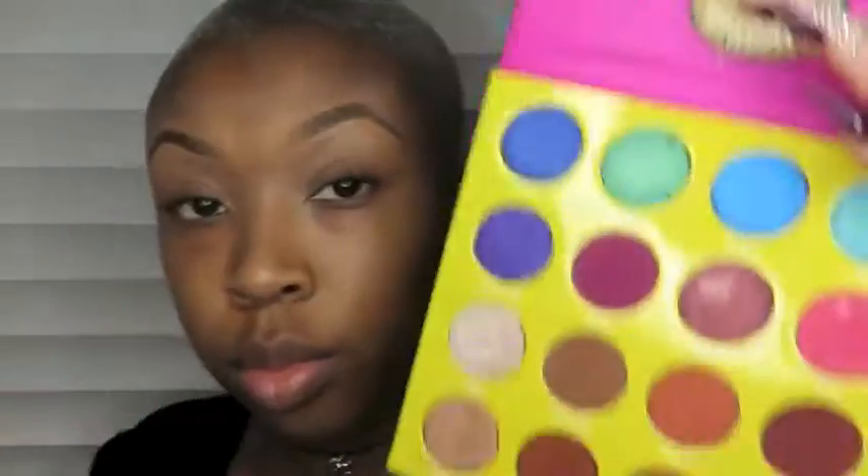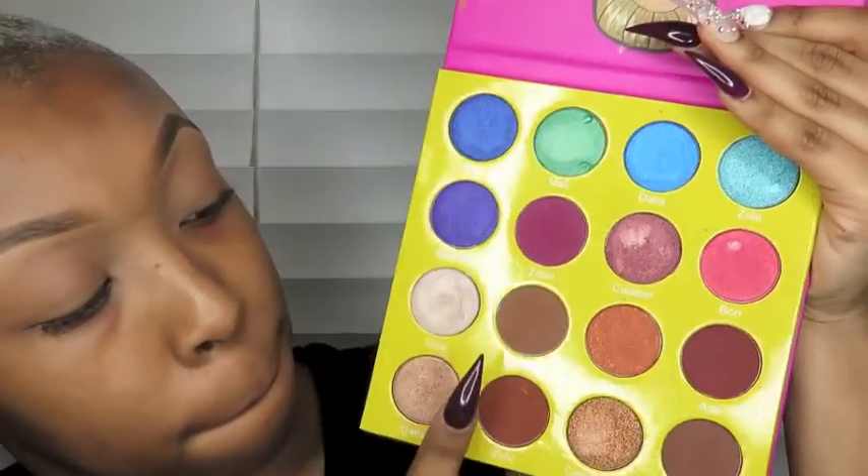Today we're using the Masquerade Mini by Juvia's. For my transition shade, I'm using Burkina. Make sure to wipe in motions back and forth.